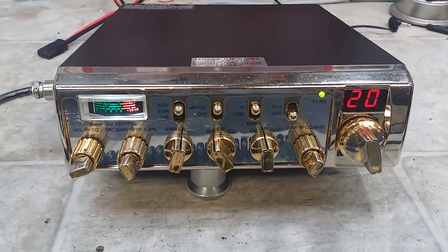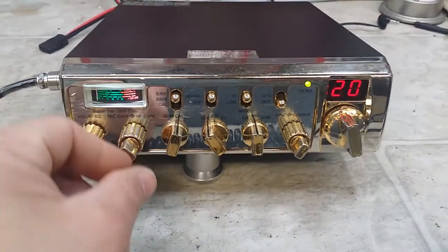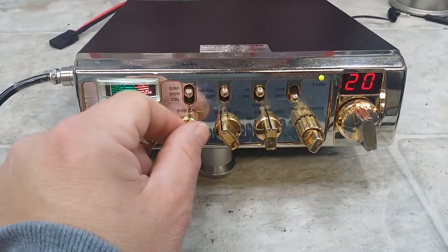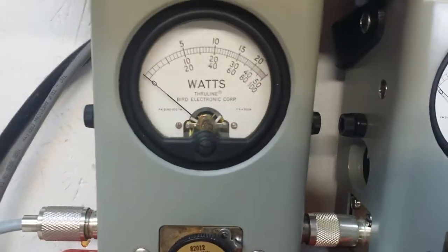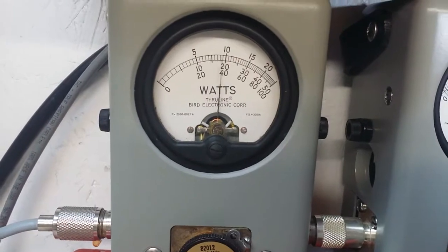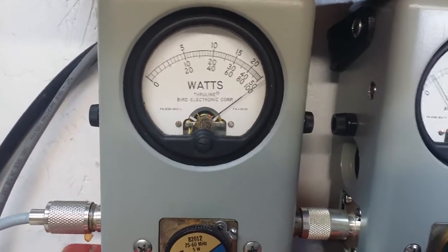A little more audio than what you're used to having, so you're probably gonna run this mic gain way back. But run her how you want. Got your variable power right here — you said you wanted to be able to turn it way down. It'll turn down to near nothing, and you can twist it on up. Nice smooth gradual twist up.